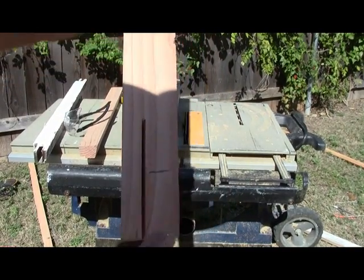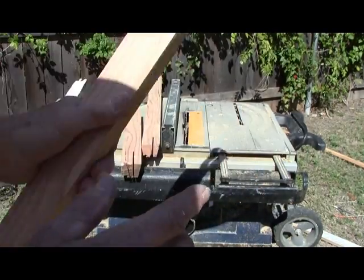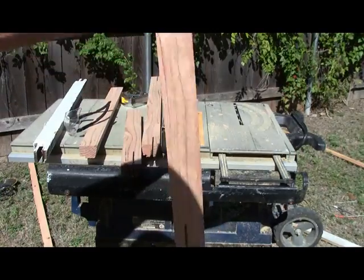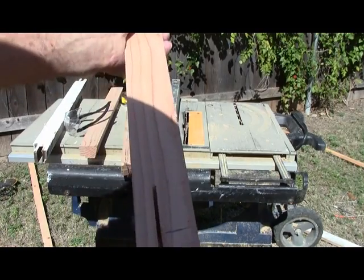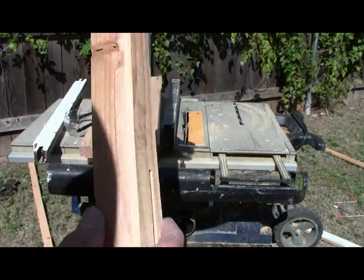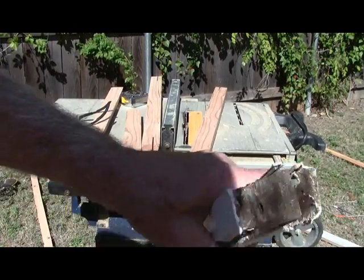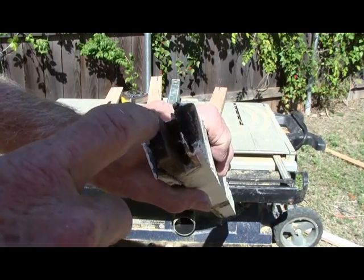One thing I forgot to tell you: when we do this, these marks are not that critical because we have to flip it to get the other side without having to readjust our saw. That's the reason this one overruns that much — to get our two-inch cut on the bottom side. Of course, all that'll be filled in. Now we're going to get our second cut, which is here on the inside.